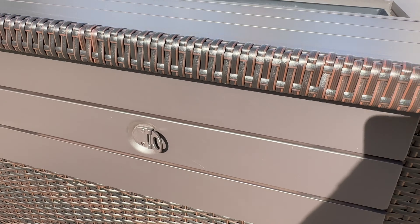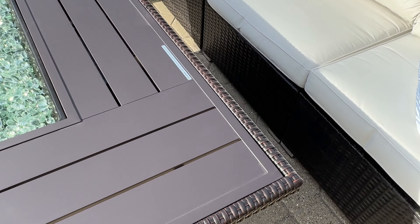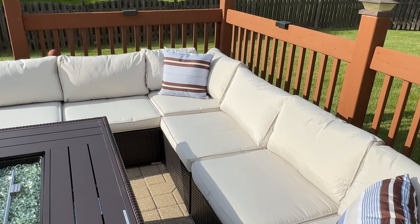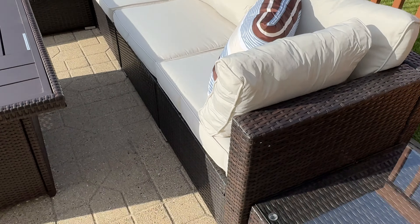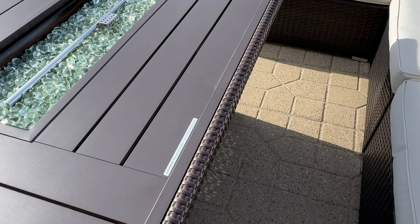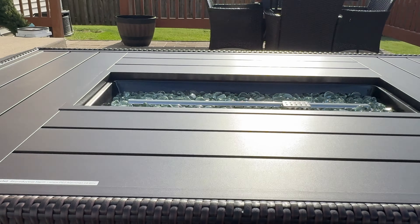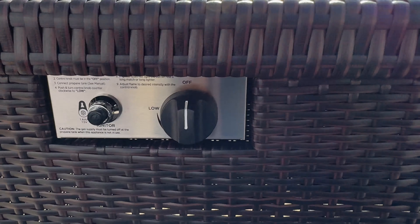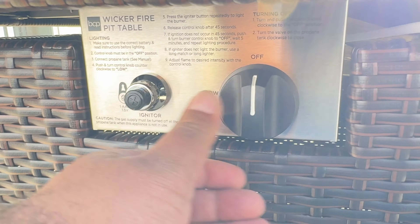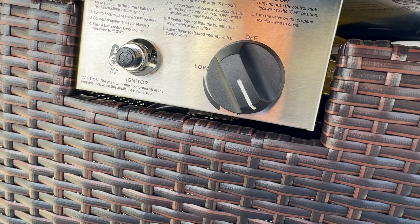It's the wicker collection, so it matches with our seven-piece modular wicker sectional set right here. We did make a video on this as well, so check out our other videos to see it in more detail. The fire pit itself is open and large at 52 inches, so it covers most of my patio. All the controls can be found right here — you've got your igniter, and then controls to turn it on and adjust how much gas you want and how big a flame you'd like.